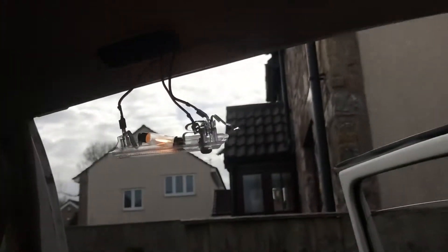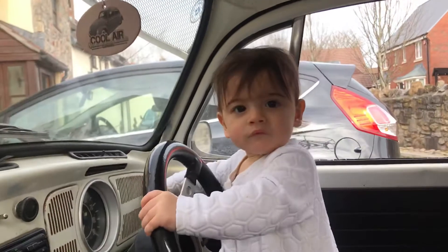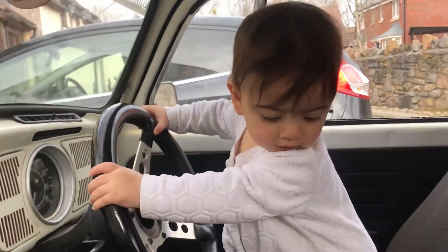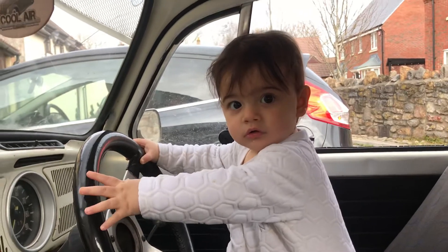My baby is driving — Tino, you're driving! You're messing with my keys, huh? You're 11 months old now, ain't you. Say bye, Tino — bye! Oh yes, there's the look.